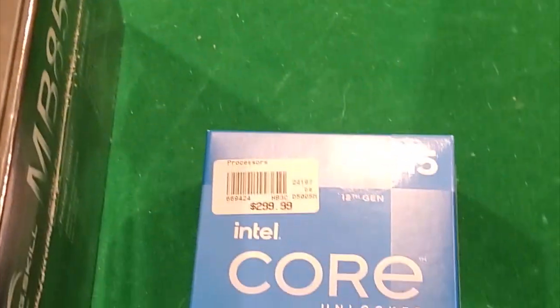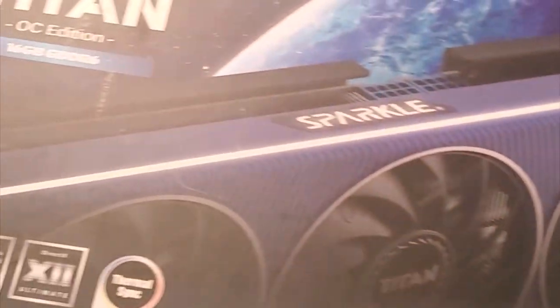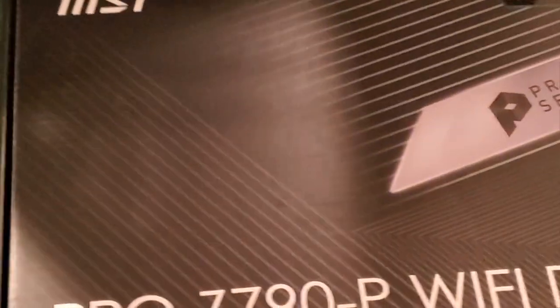All right everybody, check it out - we're putting together a computer. We got all the parts in this bundle from Micro Center: the CPU, the power supply, the SSD, the RAM, a fairly high-end or medium-end GPU, the motherboard, and this big massive case. My son says this is a pretty good computer - you could even run some decent games. We're going to be doing a lot of Adobe Rush, Premiere Pro, and video editing including GoPro 360 videos.